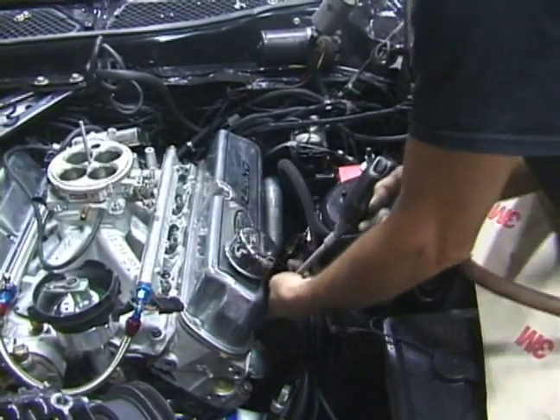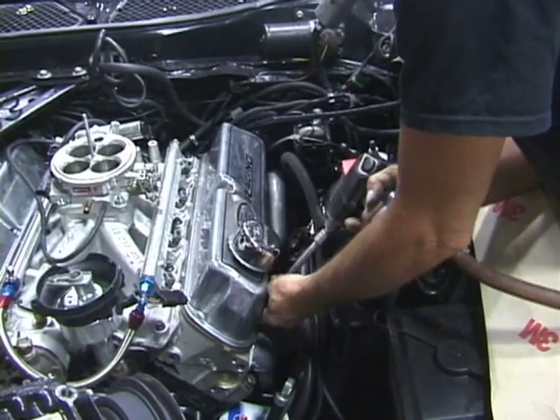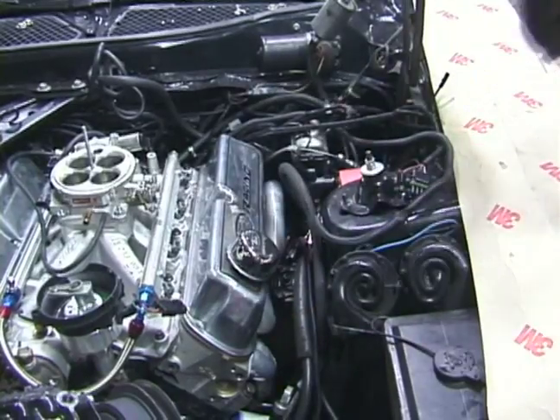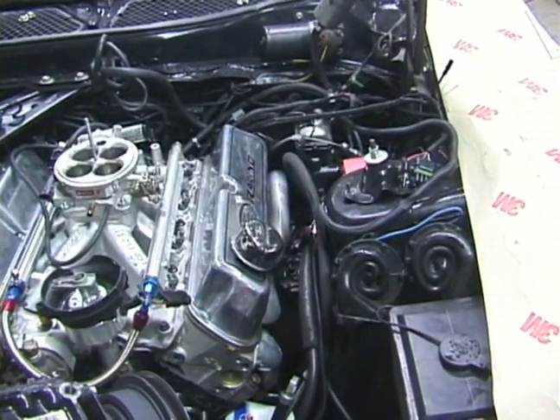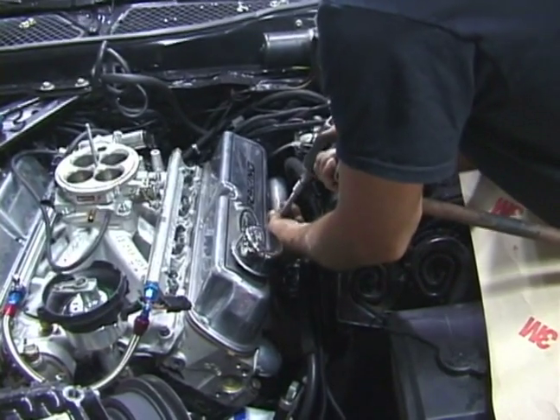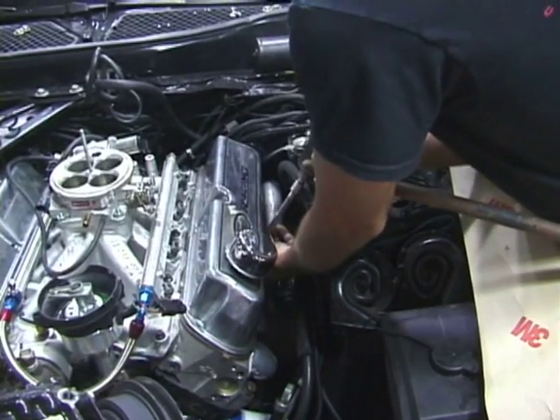It's just fine using an impact wrench getting things like this apart. They're torque sensitive — the cork gasket and the aluminum valve cover. You want to make sure when you tighten it down, you put the right amount of torque on it correctly. But just getting it off by using an impact gun is perfect.